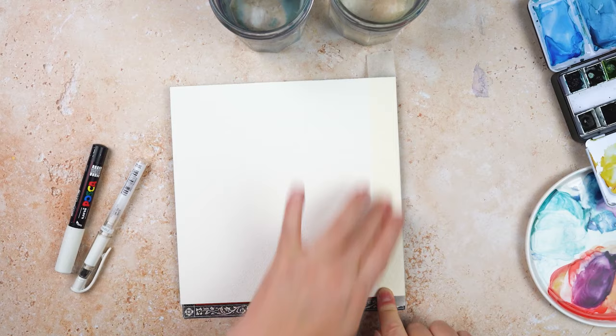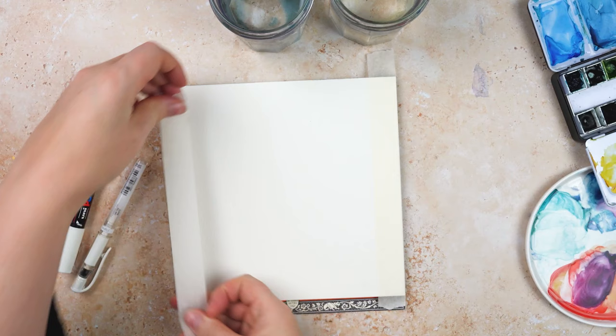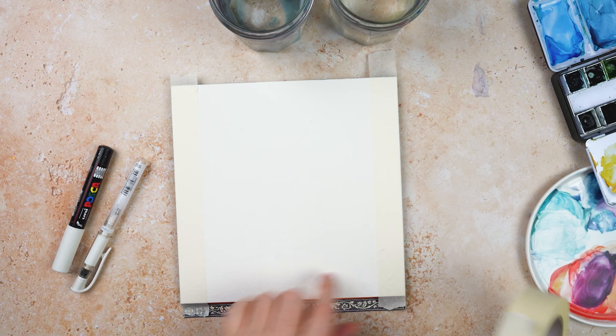I'm taping my paper — this is some very cheap masking tape I bought at the DIY store, it doesn't even have any branding on it. I like to stick it to the table before sticking it to my paper as it just helps it come off without tearing. Although I have to say this paper's pretty good and not many tapes tear on this paper anyway.